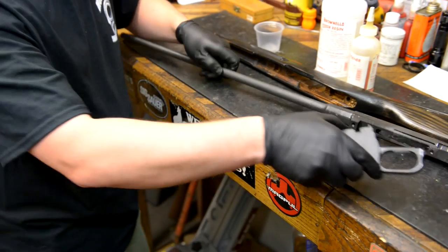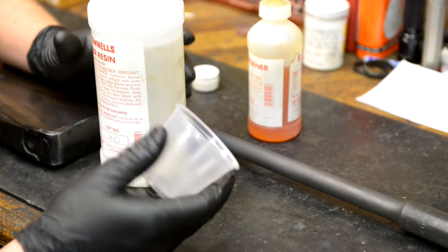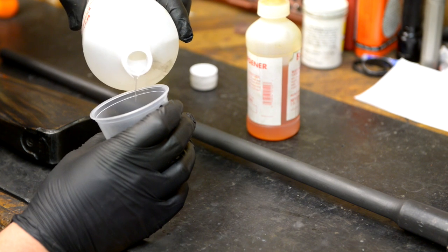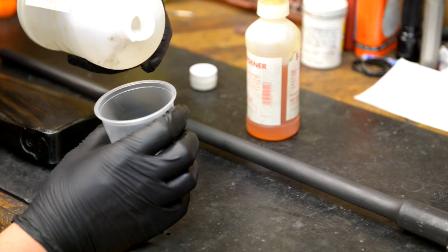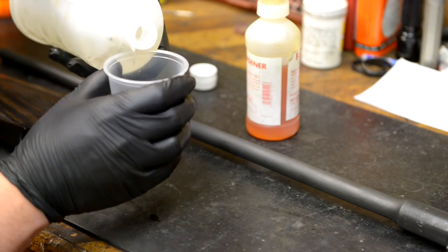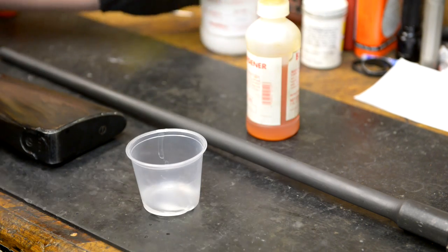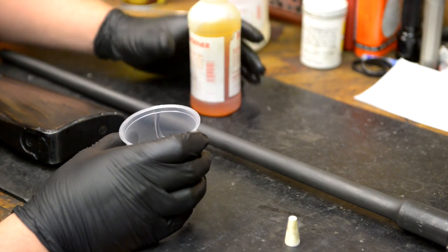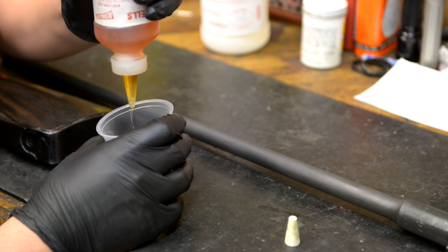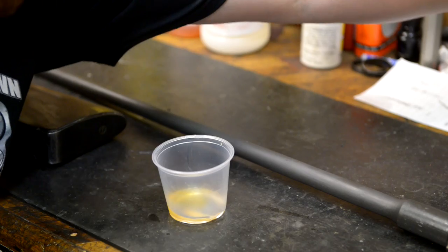I buy these little mixing cups from the restaurant supply store. They're really handy because they're disposable. I wouldn't put this Acraglass in something that you want to use again, obviously, because once it's in a container, it's in it. So you want to use disposable containers. That's the resin, and the mixture is not 100% precise — just kind of eyeball it. You're going to go four parts resin to one part hardener. I've never had this stuff not work properly, so I'm assuming I've been mixing it right over the years.